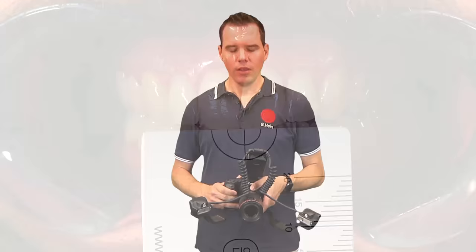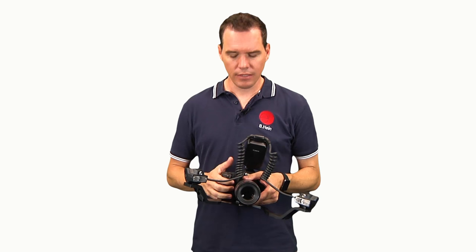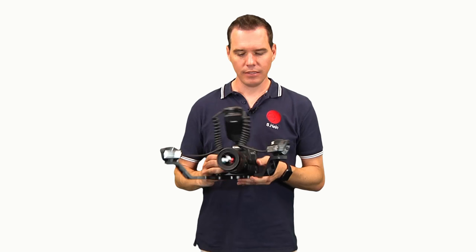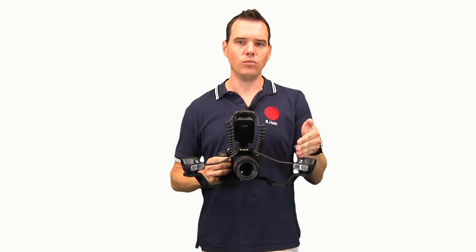For the photography I have my digital DSLR camera here. You can take the photo with a ring flash or with a bracket. For reflected photography we have developed this bracket called the axis bracket, which is a fixed bracket meaning you can't adjust it. It produces a 45-to-0 degree illumination which is ideal for reflected photography.